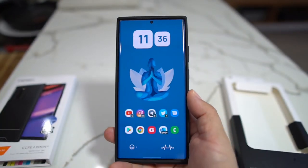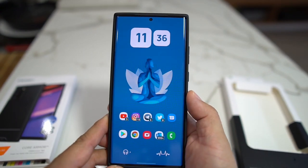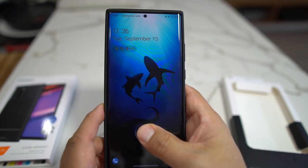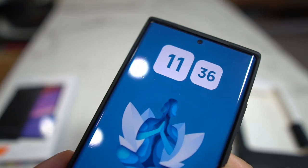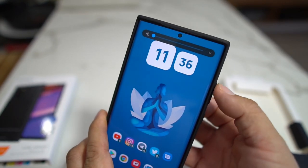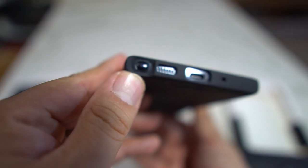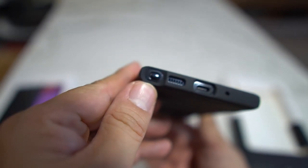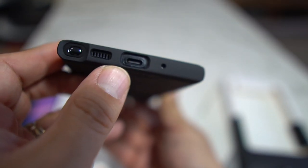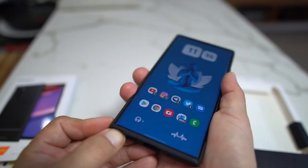I'll drop links below if I find the link for the Spigen Core Armor case. The buttons are flush on here — you have no issues with screen protectors. I have a screen protector on mine and it works perfectly, doesn't rip it up or anything like that. Buttons are real flush, you've got your camera openings, button openings, your speaker, and your USB-C port right there.